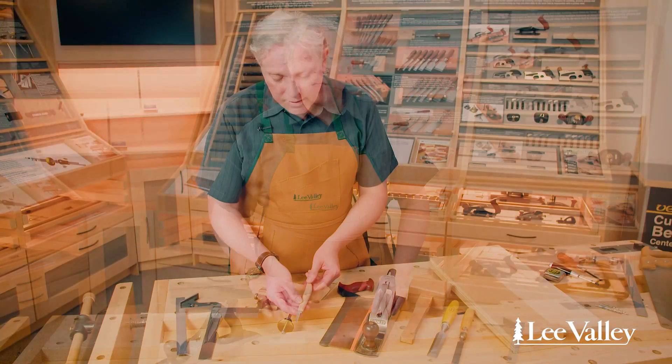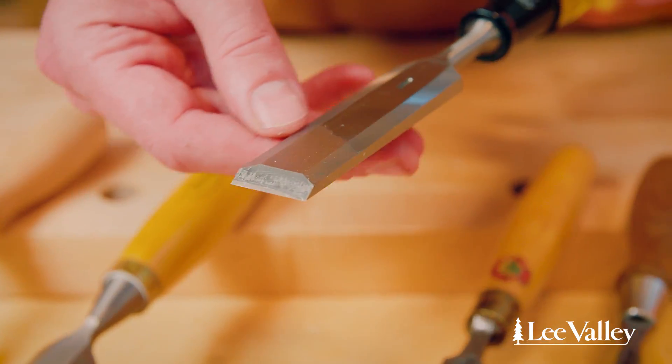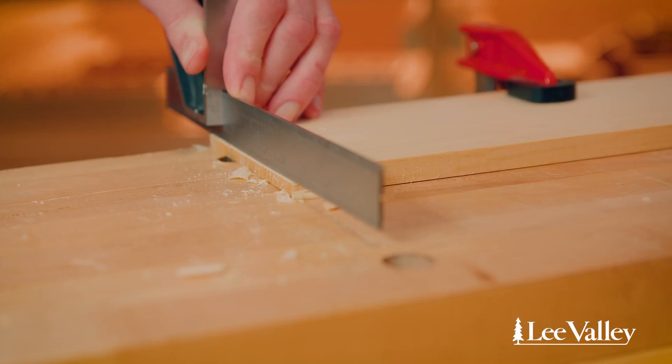We're going to take you right from the very beginning. We'll start with the tools — a basic overview of which tools you should start out with — and then we're going to delve into more detail on each of the tool families, how to use them safely and effectively, and we'll progress into projects. We'll start with simple ones and then explore more advanced techniques, which will in turn lead to more advanced projects, and along the way we'll throw in lots of helpful tips and tricks.